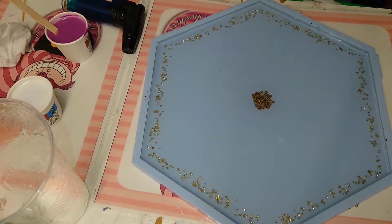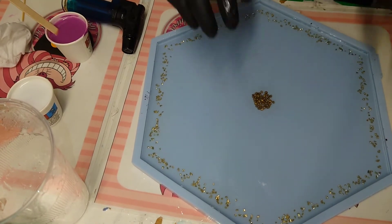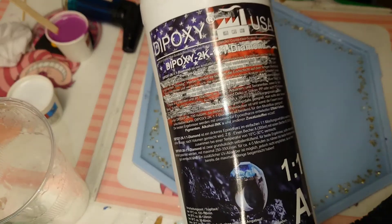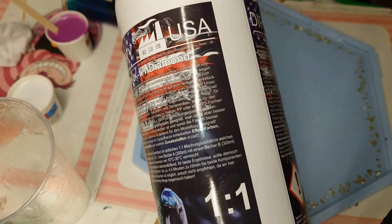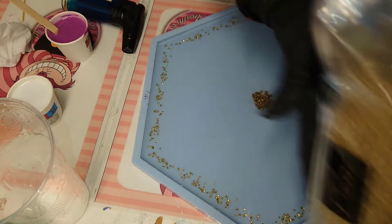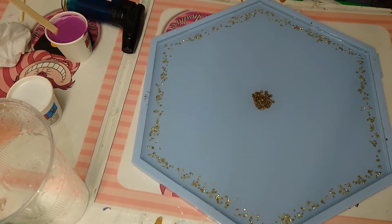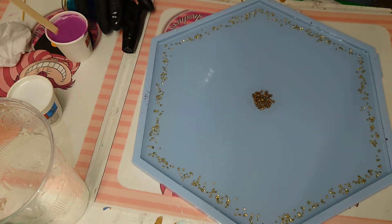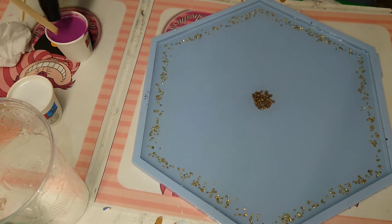Hi everyone, welcome back to my channel! Today we're going to do a nice 3D resin flower with a new resin I ordered from Diamond Resin. It's perfect for 3D flowers because it's foolproof — you will see in a few minutes that I make so many mistakes and the outcome will be amazing. I already prepared my resin and used some golden stones for the middle and outer parts.